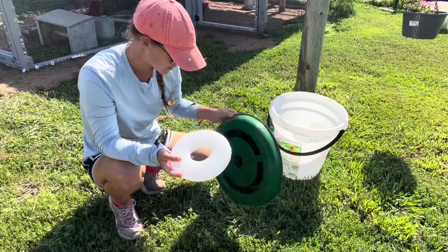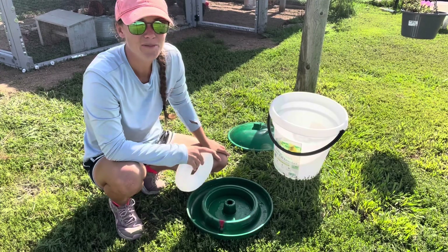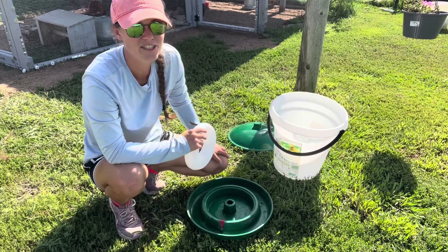Give it a good scrubbing, dump out the basin, and make sure there's nothing causing the float to be elevated. Let me know in the comments below if one of these two solutions fixes your waterer.